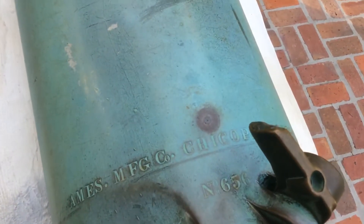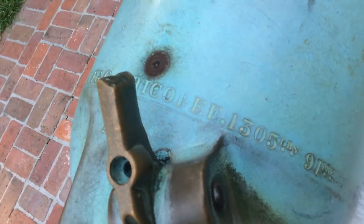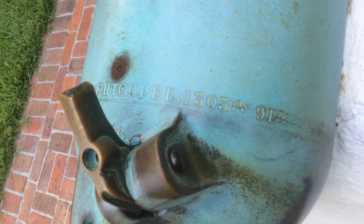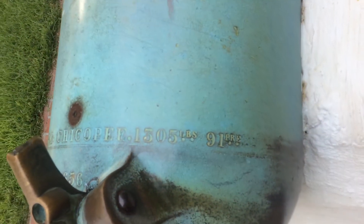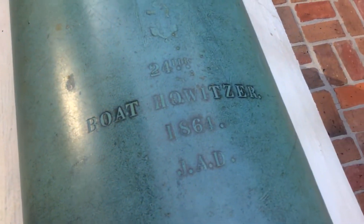Then I got to looking at some of these marks on here: Ames Manufacturing Company, Chicopee, 1,305 pounds, 91 — I don't know what that means — and Dahlgren, 24 pounder boat howitzer.